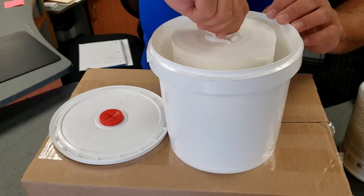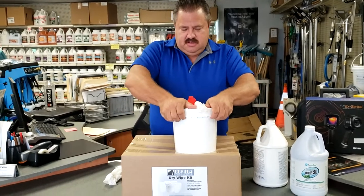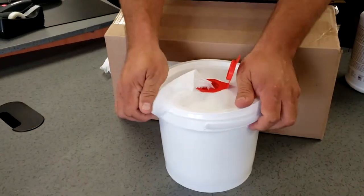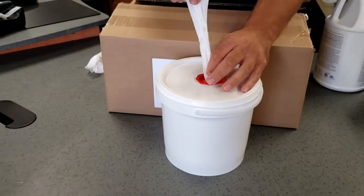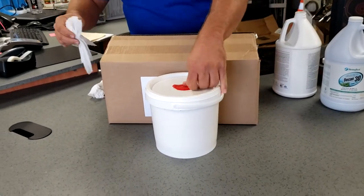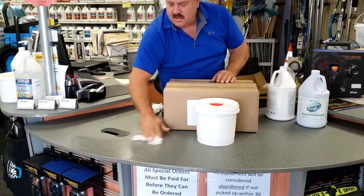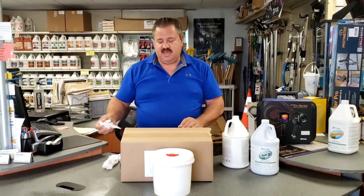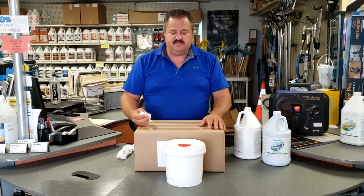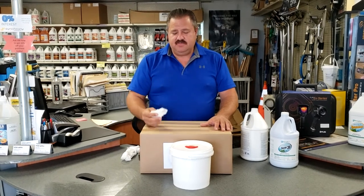Then you just grab one sheet, place it on there, and snap the lid on — and there you go, you have your wet wipes ready. Pull one out, stuff the rest back down, and close it up. You have wipes ready for all your cleaning — great for between customers, shopping cart handles like you see in grocery stores, telephones, pretty much anywhere you need to disinfect, sanitize, or clean.